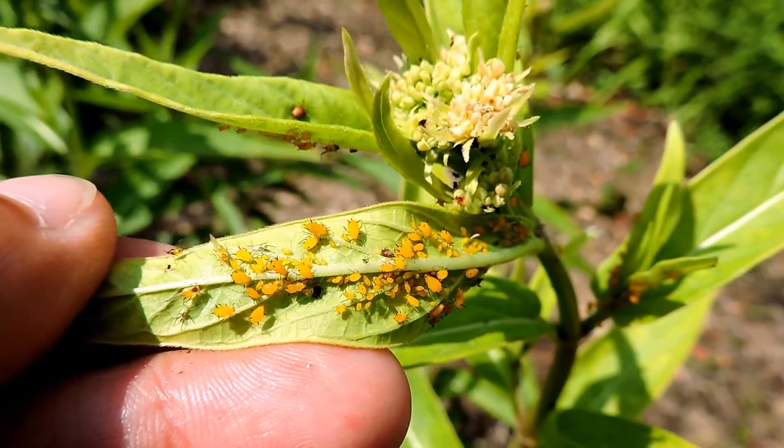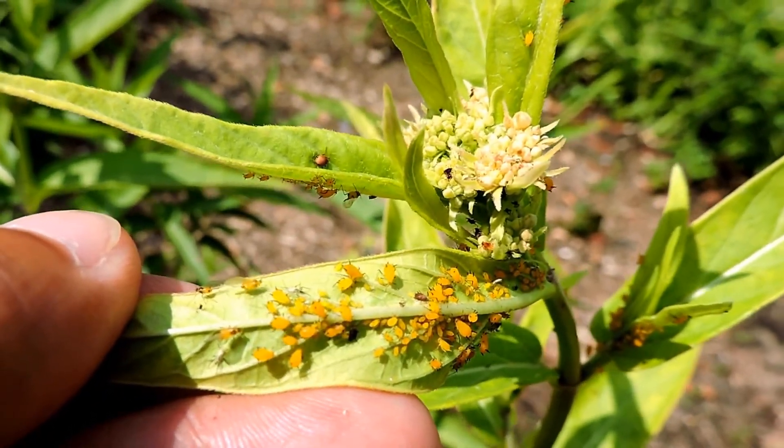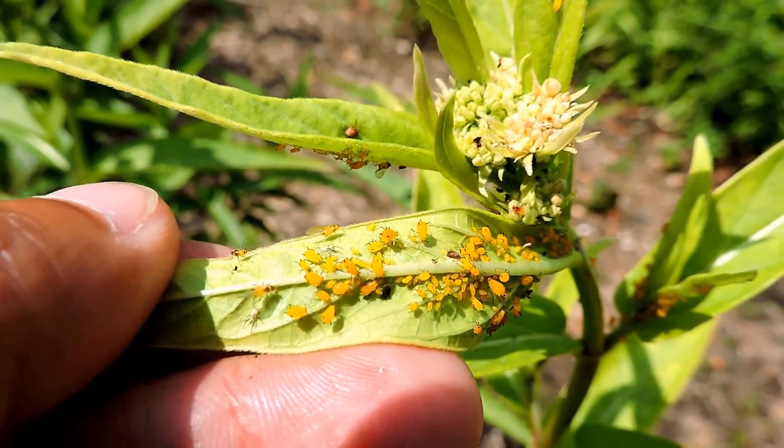Once they get on there, they like to feed on the new growth right near the flowers, as you can see here. And what ends up happening is they oftentimes will stunt the growth to prevent either seed formation or flower formation itself.